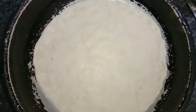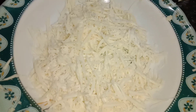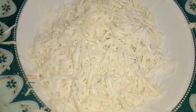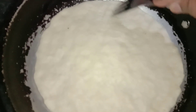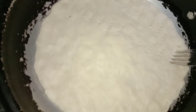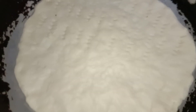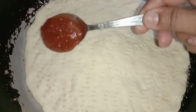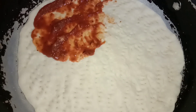Grease the pan with one tablespoon of oil and set the pizza dough in it like a pizza. I will use half cup of cheese but you can choose as per your taste. Do some cuts in the pizza dough with a fork.